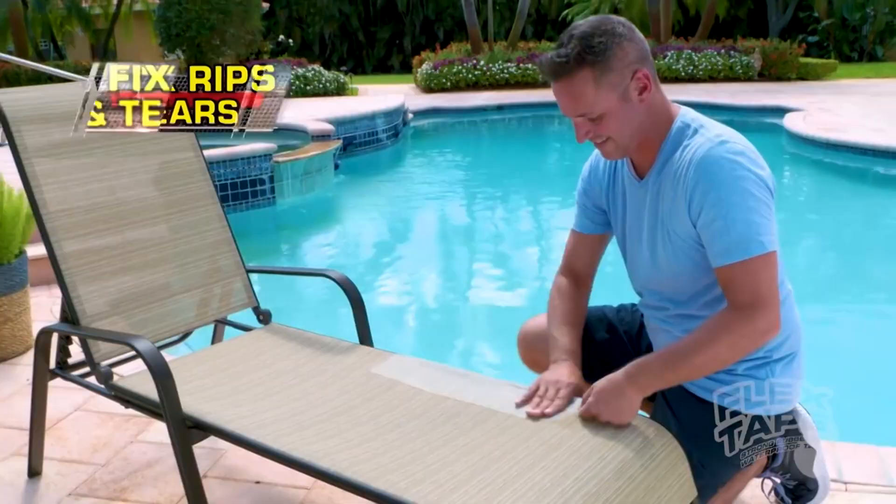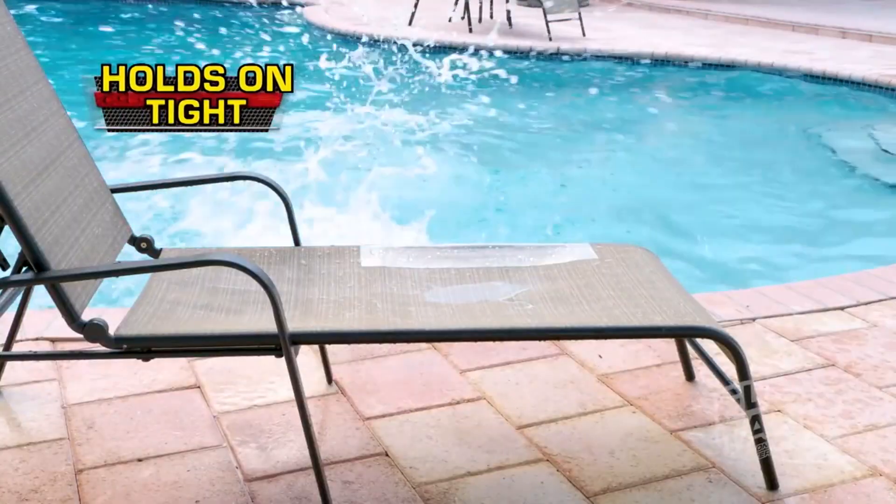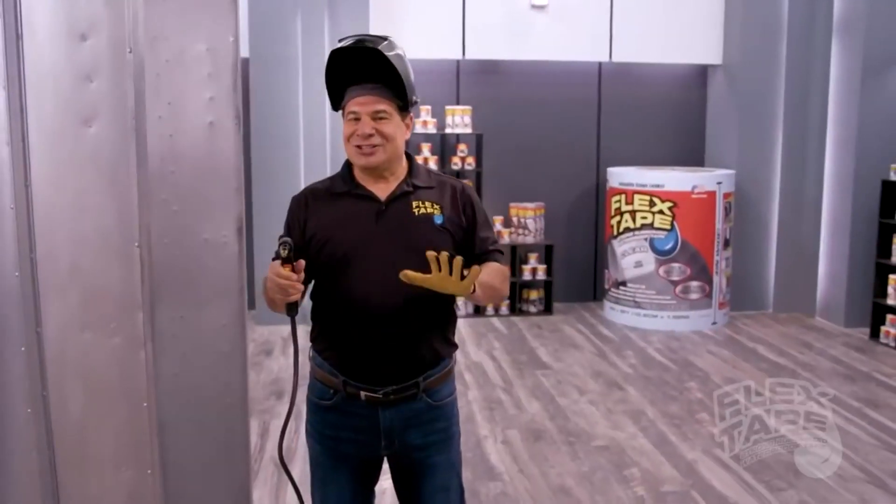Plus, Flex Tape Clear is so strong, it even works under water, rips and tears. Plus, Flex Tape Clear holds up in tight, even when wet.